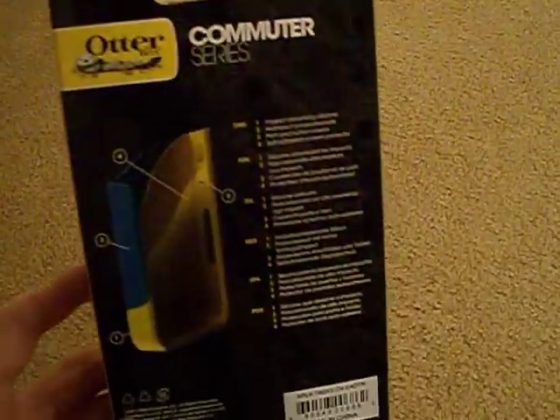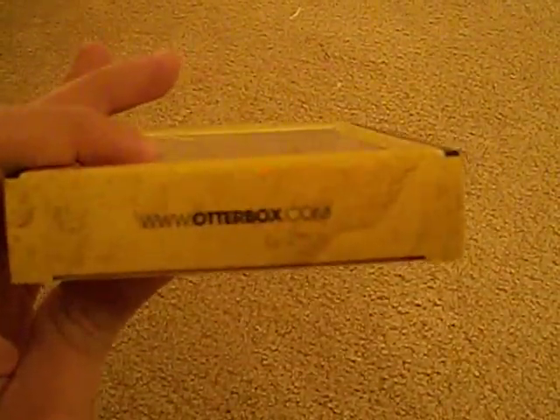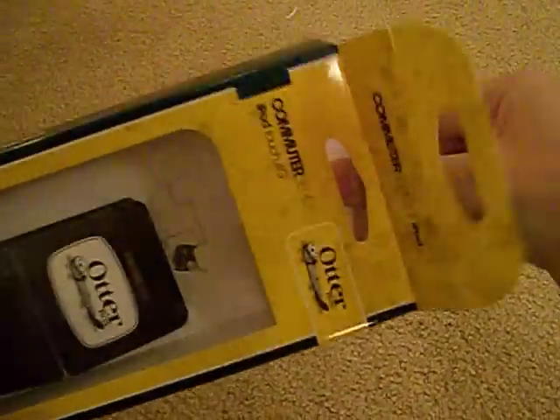Let me show you what comes in the box. The box says 'Commuter Series' on the front. On the back it shows what the case is made of, and on the side it says 'Commuter Series for iPod Touch 4G.' Let me open it up — simple tab, simple packaging — and pull the whole insert out.